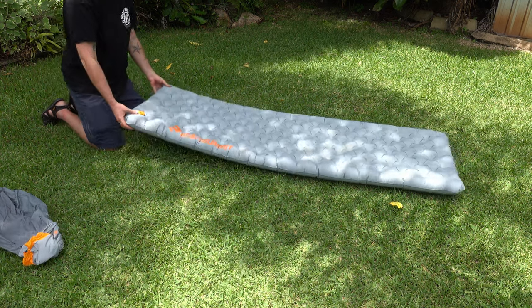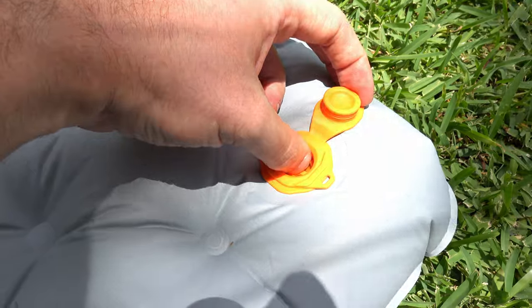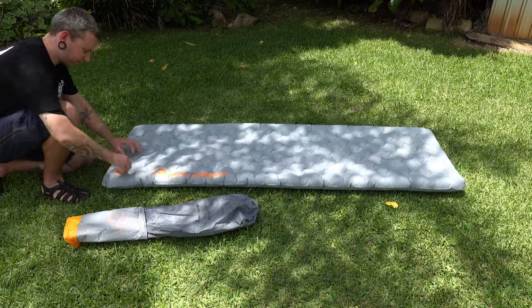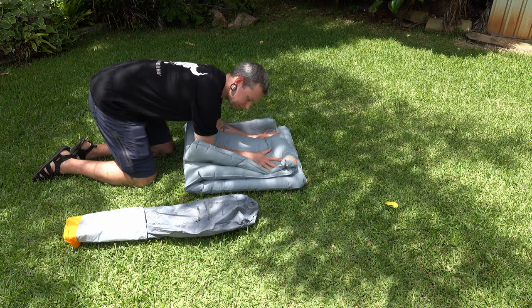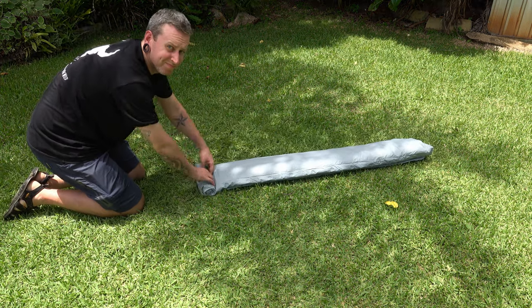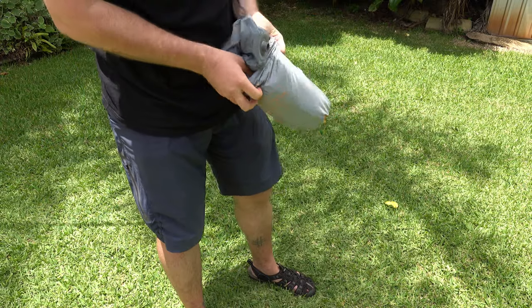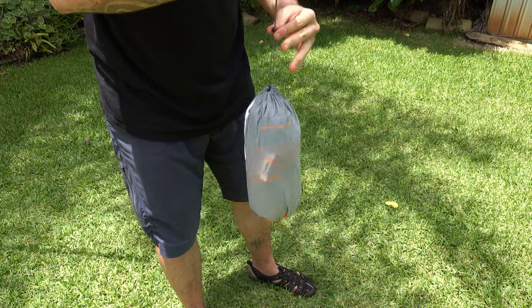Once you're on the mat and ready to sleep, if you've blown it up a little too firm, just push the small button in the center of the valve to let some air out and fine-tune it to exactly the firmness you want. When you're ready to deflate the mat, pull the entire valve assembly out and squeeze out the majority of the air. Then fold the mat to a third of its width and roll it toward the valve to squeeze out the remaining air. It should then fit neatly into the orange end of the pump sack, and you just stuff the pump section back into the grey end and pull the drawstring tight.